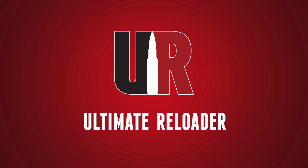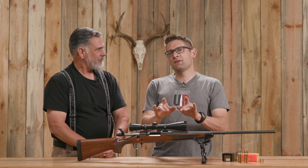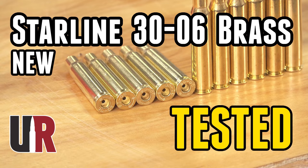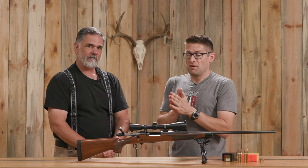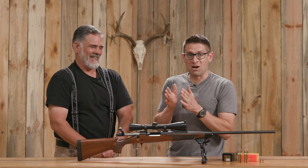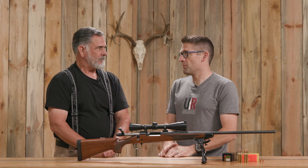Gavin here from UltimateReloader.com. I'm back with a familiar face — Guy. Thank you for coming back to the channel. We've done a couple of videos together: a special on 30-06 brass and revolver versus semi-auto for home defense. Guy is a retired Marine, a local police officer who retired from the force, a sniper instructor, and a hunter.